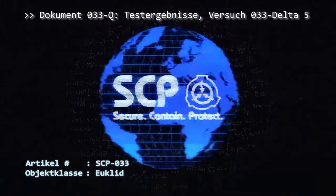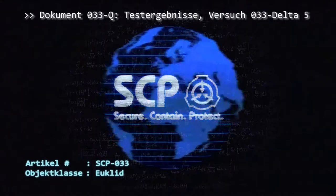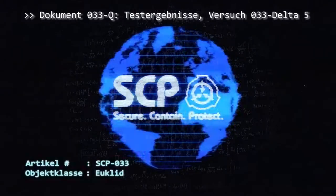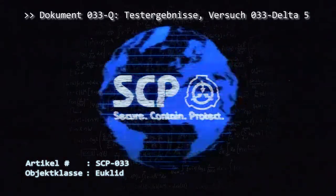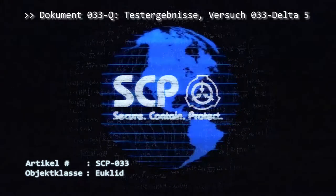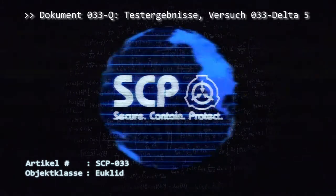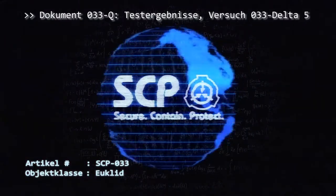Nach 320 Sekunden scheinen X1 und X2 beide nass zu sein; Symbole sind noch sichtbar. Nach 640 Sekunden besteht X1 zu etwa einem Teil aus scheinbar Wasser und fünf Teilen einer Papierbrei-ähnlichen Substanz, füllt jedoch immer noch die Fläche eines flachen DIN A4-Blattes aus. Symbole sind nun nicht mehr lesbar. X2 wirkt immer noch nass, mit den Symbolen noch sichtbar. Nach 1280 Sekunden ist X1 nicht mehr auszumachen; der flüssige Teil scheint verdampft, die Papierbrei-Substanz ist offenbar sublimiert. X2 besteht nun zu etwa einem Teil aus Flüssigkeit und fünf Teilen Papierbrei-Substanz. Nach 2560 Sekunden ist X2 nicht mehr auszumachen; der flüssige Teil scheint verdampft, die Papierbrei-Substanz ist offenbar sublimiert.